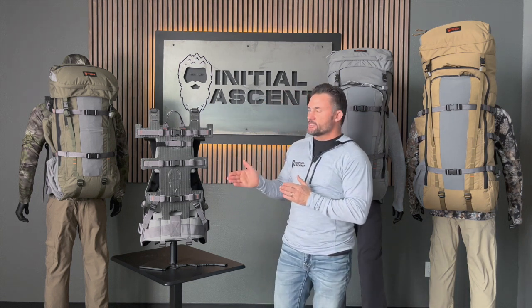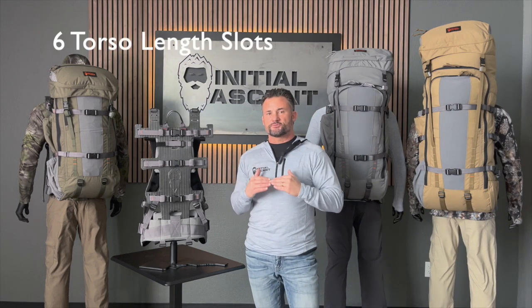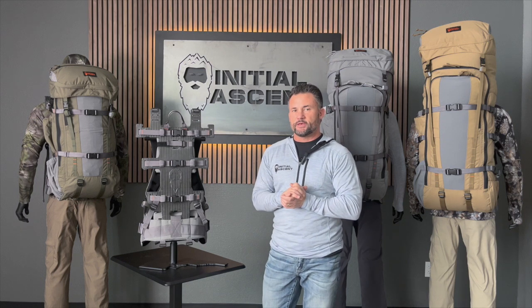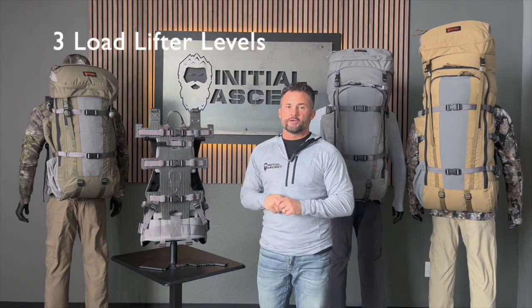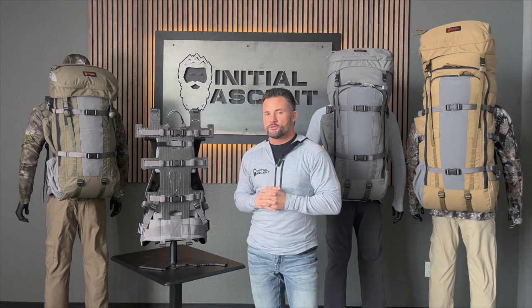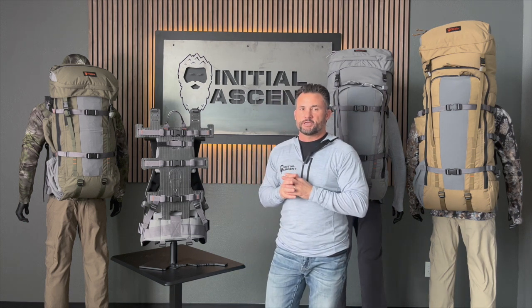The way we design this for customization is we actually have six different adjustments for your torso length. You can see this center section right here — you can adjust it all the way up depending on your torso length to give you that custom fit. But we took it a step further: we also have three different load lifter adjustments. We want to get that angle just right to carry the load a little bit higher, and a lot of companies don't do that, but we knew it was really important.